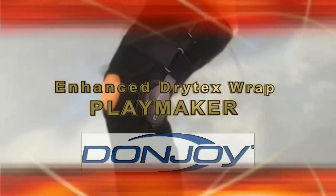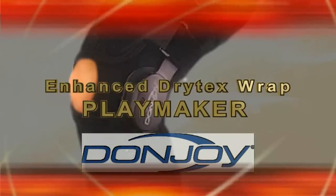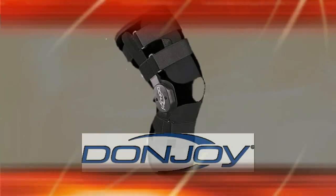DonJoy Dry-Tex Wrap Playmaker Knee Brace — the most versatile knee brace on the market today.